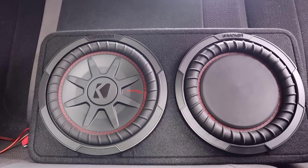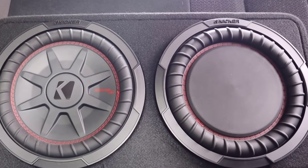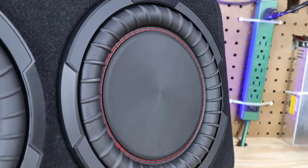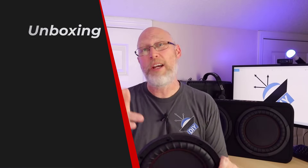You probably noticed that the cones seem to be a little bit mismatched. That's because it's not just a single subwoofer — it's a subwoofer plus a passive radiator. A passive radiator works a lot like a port. I'll explain more about that later, so make sure you stick around.